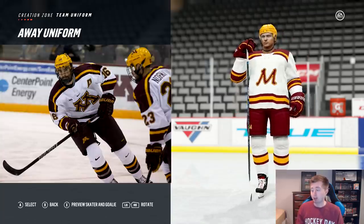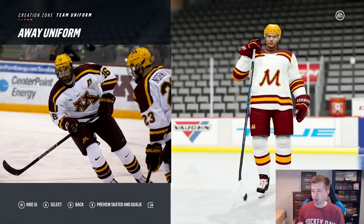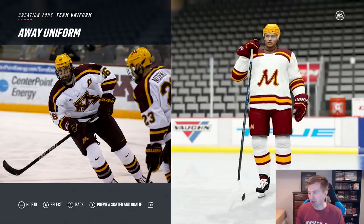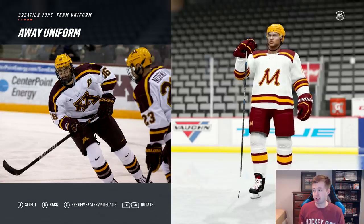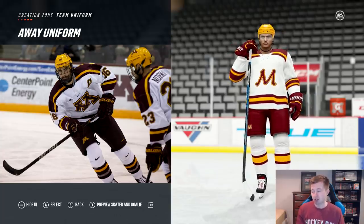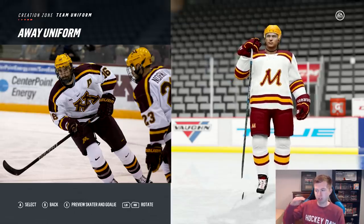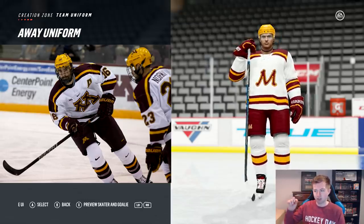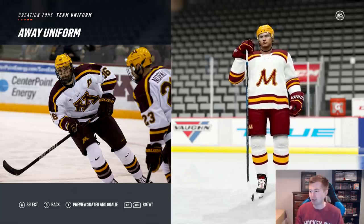And then looking at the away jersey here, this one — obviously did my best too. So we have that yellow stripe across the shoulders. Unfortunately, those sleeves definitely aren't accurate. You can see there we have two yellow stripes as they go along with the yellow stripe on the shoulders, so there's no way to make it one yellow stripe. But honestly, I don't think it looks too bad. The socks are also a little bit off — their socks are really weird. It's like one burgundy piece and then a small yellow one near the top. There's no sock like that in-game.